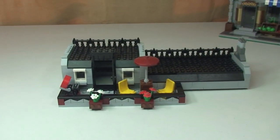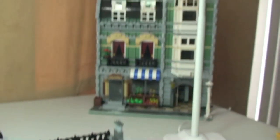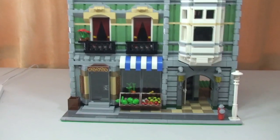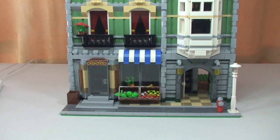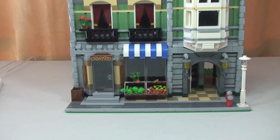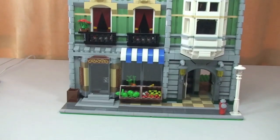That's it for the roof terrace and top floor. Let's get that put back on top. There we go — that's my review of this set complete. The Greengrocer, set 10185, from 2008.